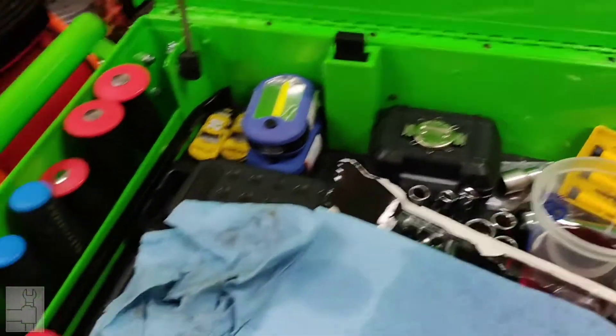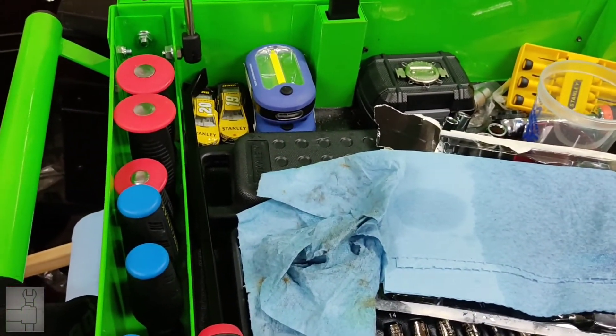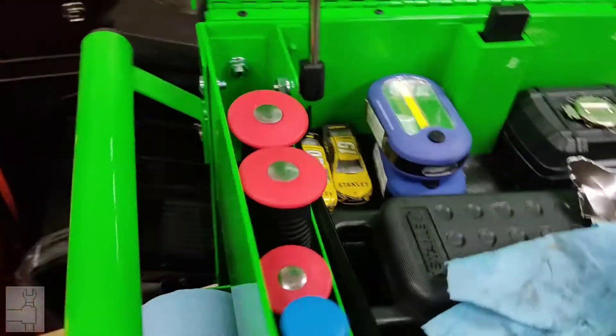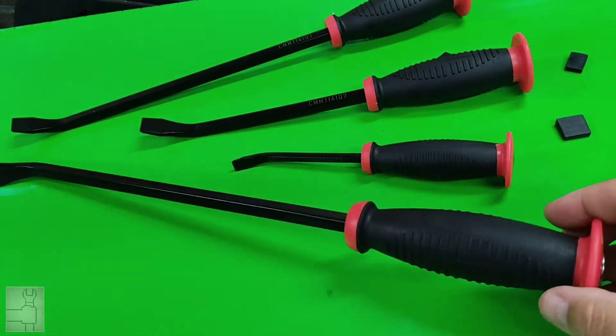So if you get these and you have a Harbor Freight five-drawer tool cart, just keep that in mind — you won't be able to fit all four of them on the side there. Thanks for watching, like, subscribe, and all that jazz.